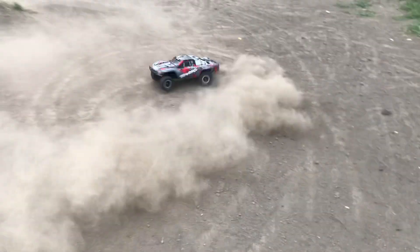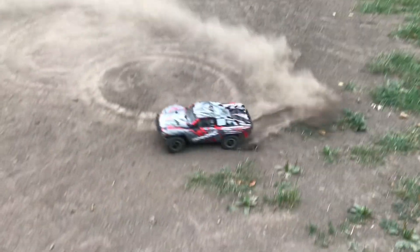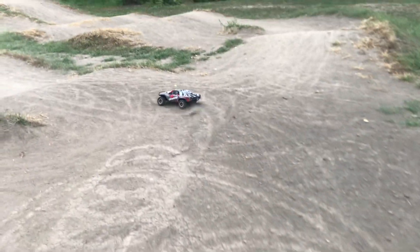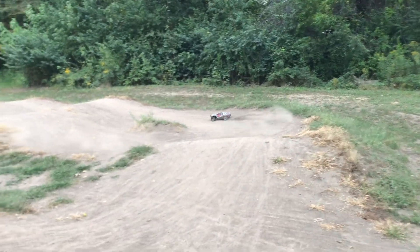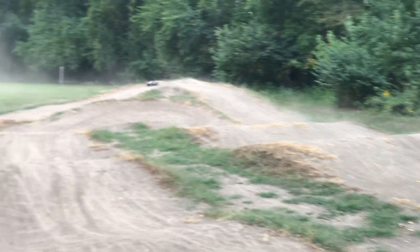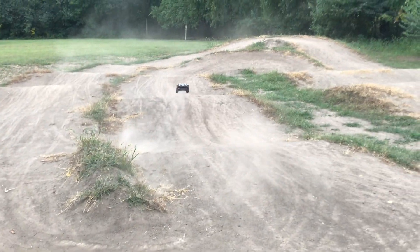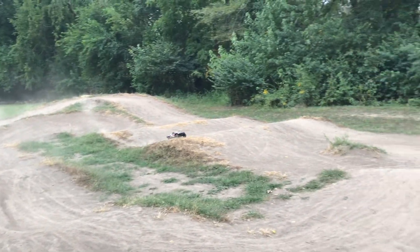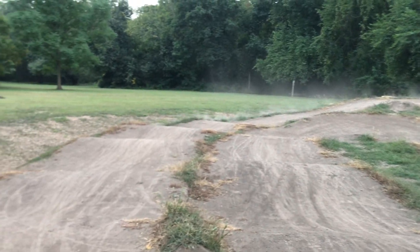All right guys, here we go. We are ready to rock and roll. See what I mean when I said it's dusty out? It performs so much better now — it's a night and day difference. It really can grip up quite a bit better.